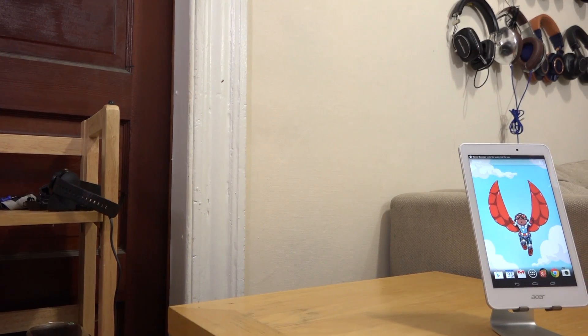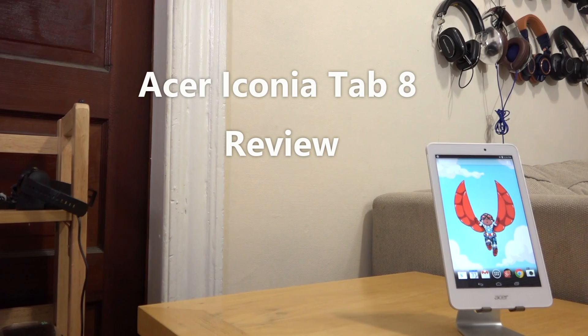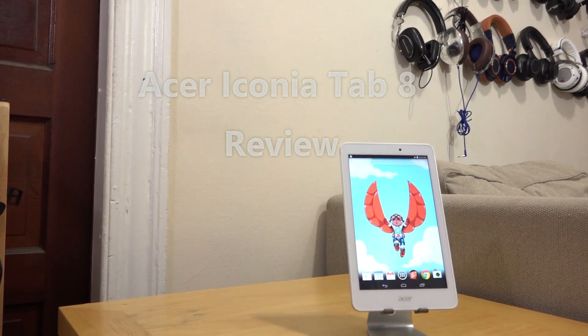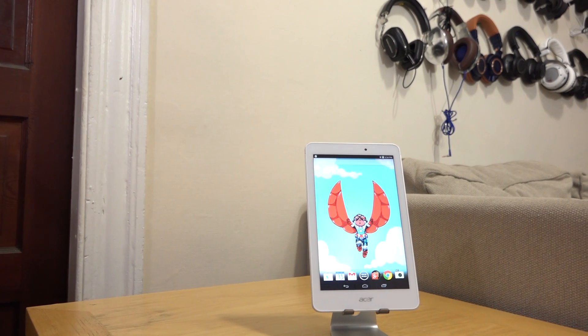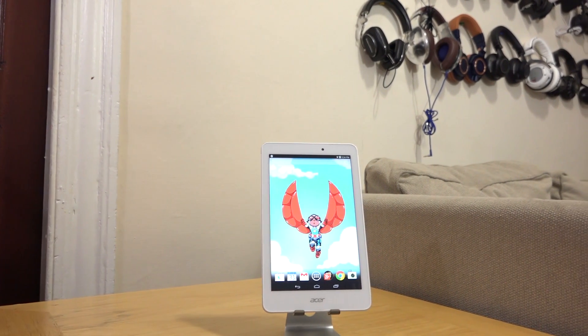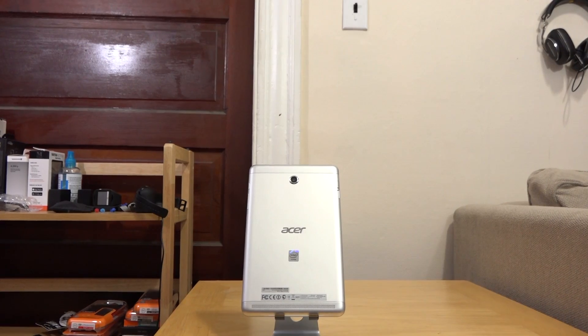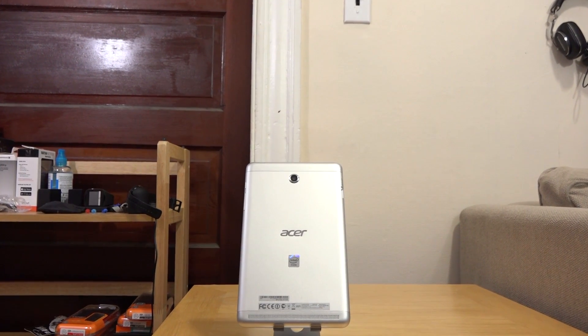Intel is the largest chip manufacturer out there, but they've had a hard time getting into the Android tablet space. Today we're taking a look at the Acer Iconia Tab 8, an 8-inch Android tablet powered by the Intel Bay Trail processor — a quad-core processor packed with 2 gigs of RAM. This thing has a lot of processing power.